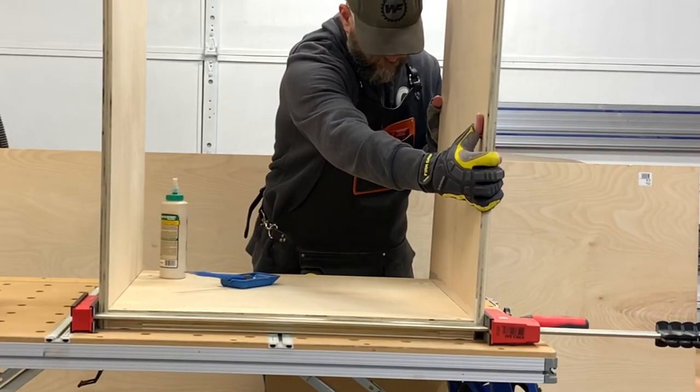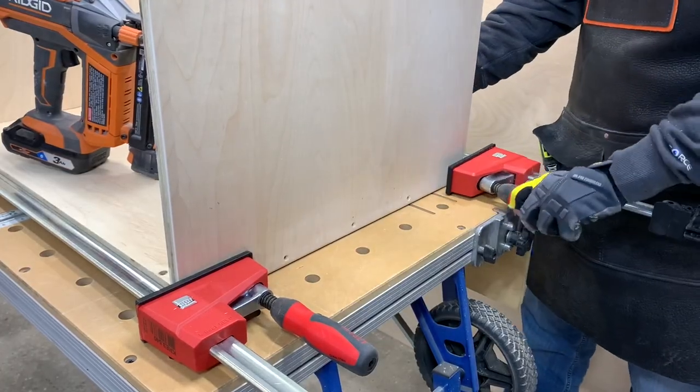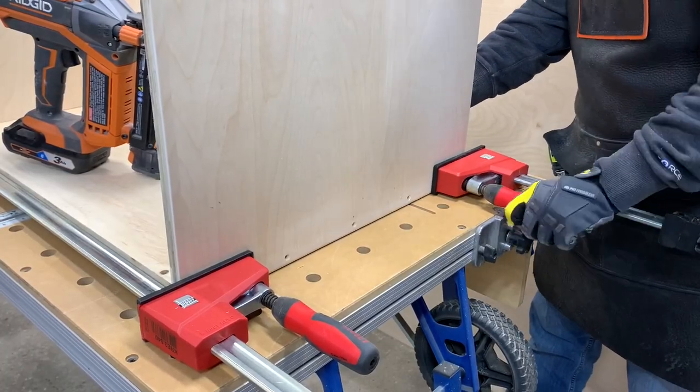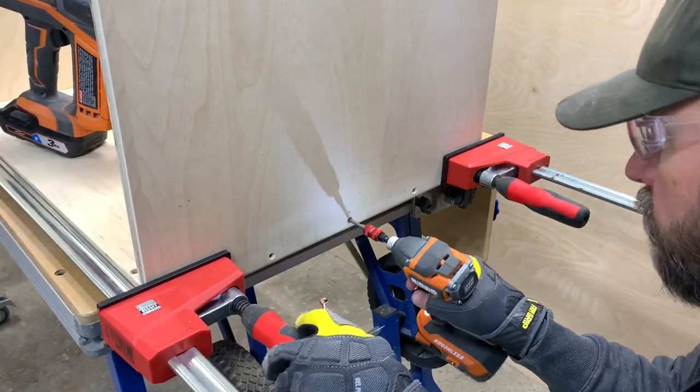Once all the panels were cut, it was time to assemble everything. I started by adding glue to the side panels and using some clamps to hold everything in place while I ran in the screws. I then removed the clamps and ran in the rest of the screws.